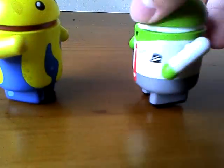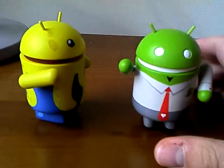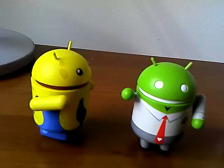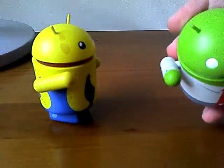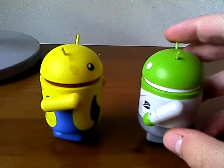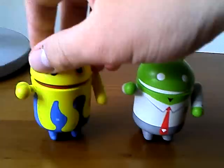Do you like them? These are cute, right? I like them. This is Android Mini Collectibles Series 1. When Series 2 comes, I'll buy a couple more Android figurines. Leave a review, response, or a comment below if you like these little guys.